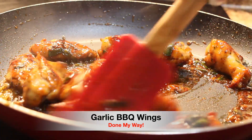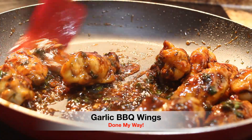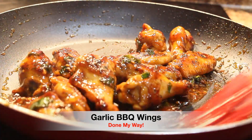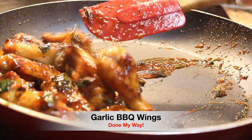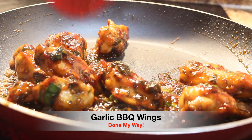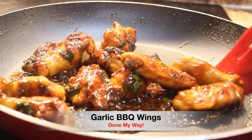We are going to let this simmer and cook for about another 10 minutes, just so that we can get it really nice and coated. You can see your garlic and your green chive onions. This is a great dish — something quick you can have french fries with, or some type of veggie.